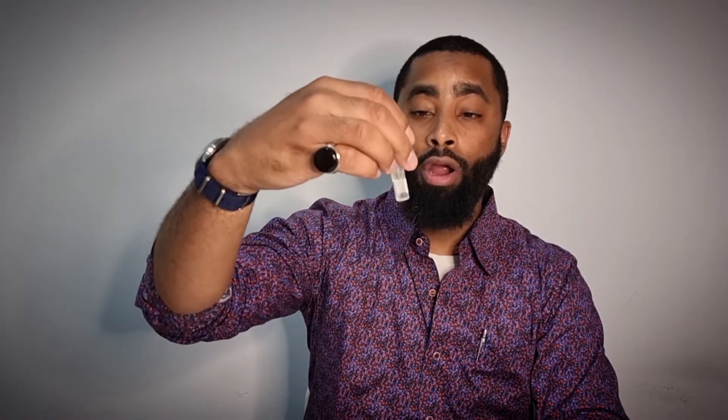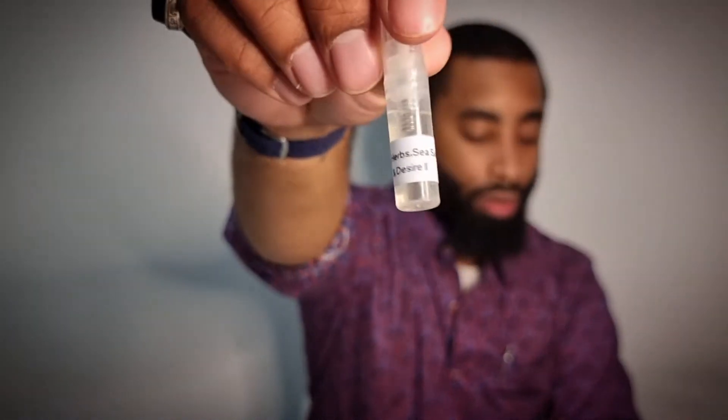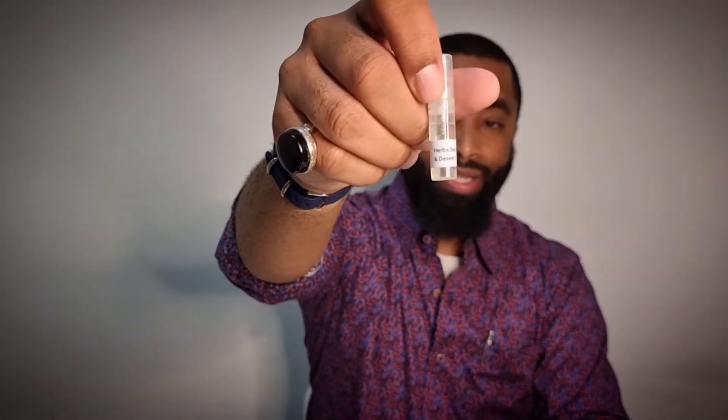Before I get into it, I wanted to mention that when I ordered from Dua I was very surprised to see that they included some samples. So what samples did I get? I got Herbs, Sea Salt, and Desire 2. This last one is a hybrid — inspired by both Zerjoff Cruz del Sur 2, which I've never even heard of, and Jo Malone Wood Sage and Sea Salt. I do own Wood Sage and Sea Salt, so this is a hybrid of that.